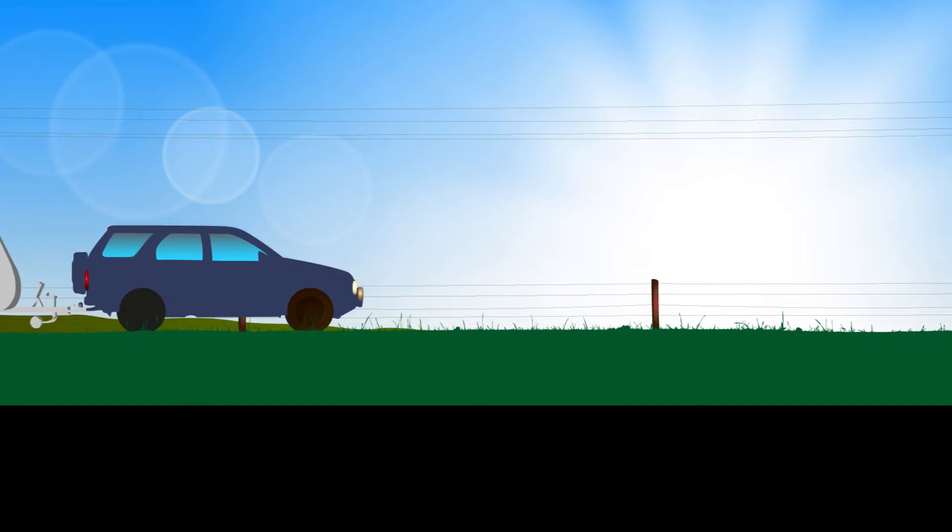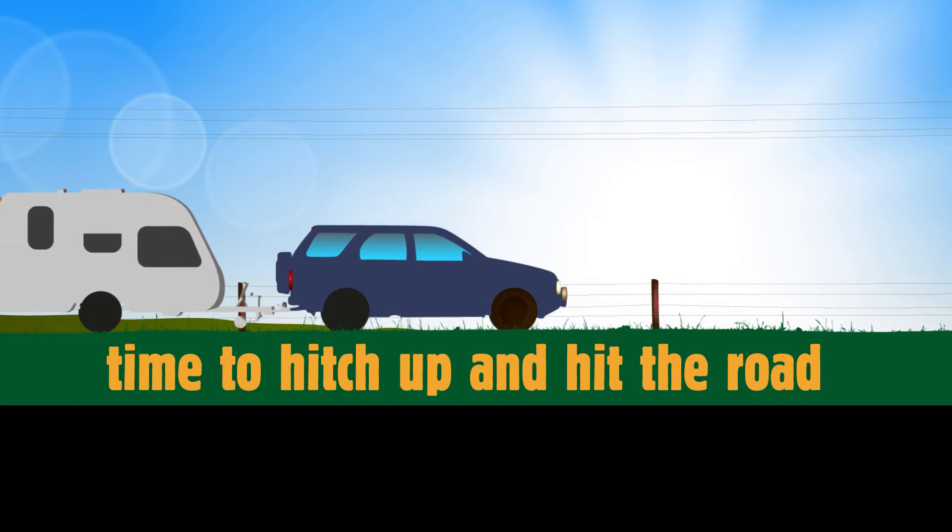Hooray! Sunny days are on their way. Time to hitch up and hit the road.